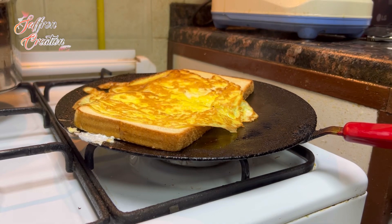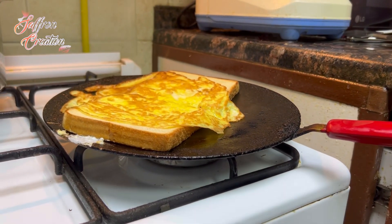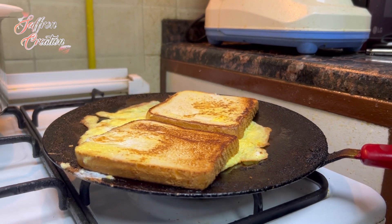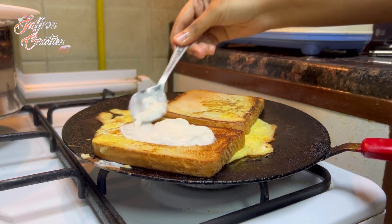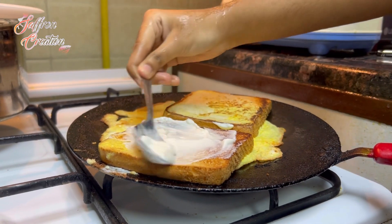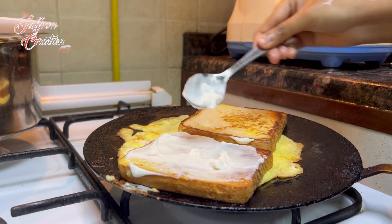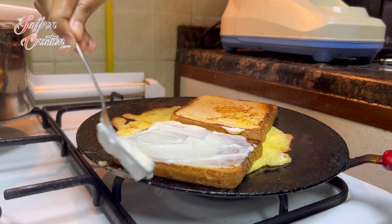I have roasted ingredients. I will use ketchup and check the bag.